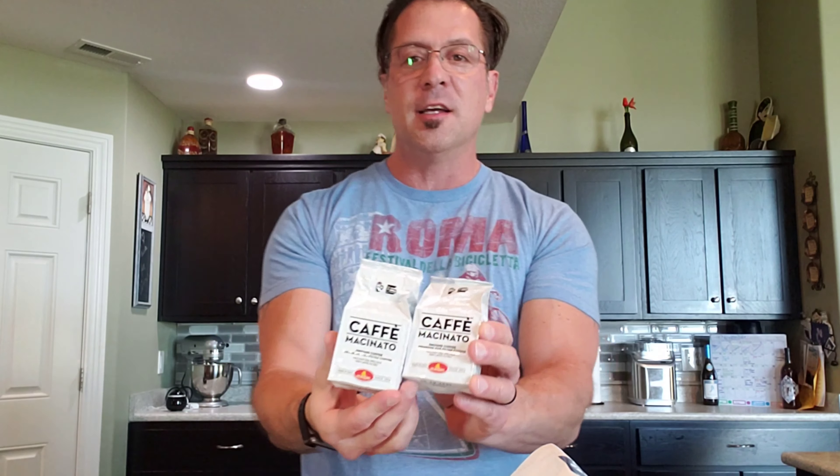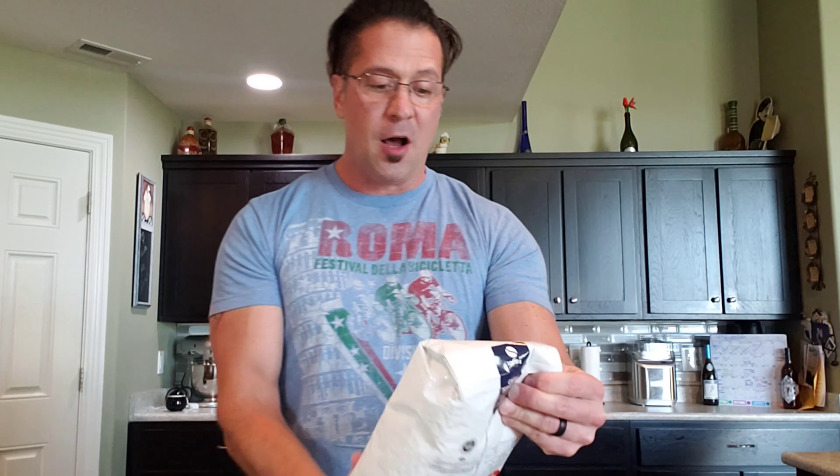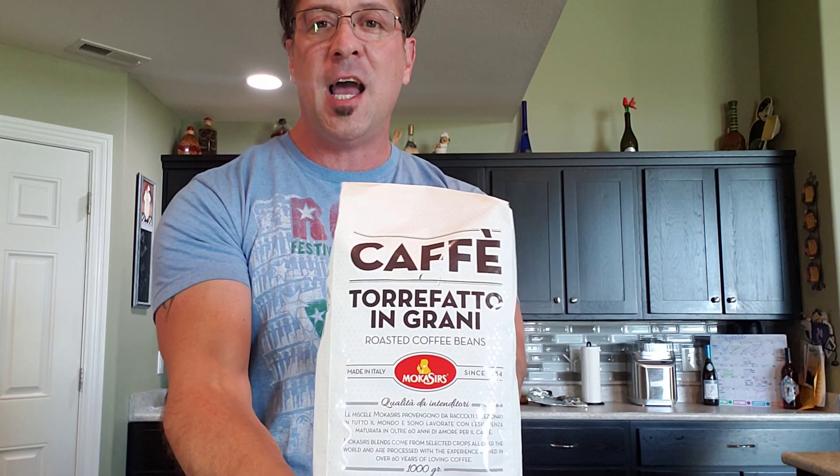They sent me out two amazing products. These are the actual ground coffee and the travel pack on-the-go coffees. I'm going to save those for guests at our beach condo rental property. What I'm really excited about is the Torrefato Ingrini — it is actually a roasted coffee bean. I'll be grinding these up and making fresh coffee through a filtered coffee machine like a Mr. Coffee, and I'll also be making some espresso.